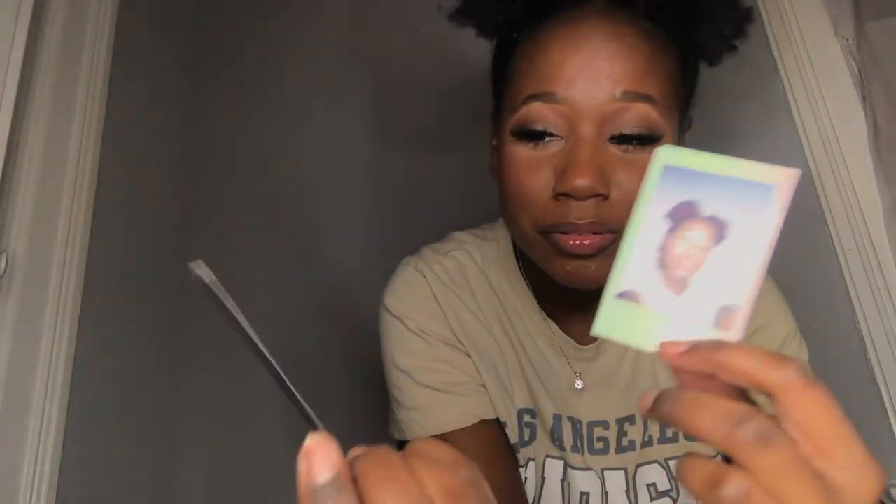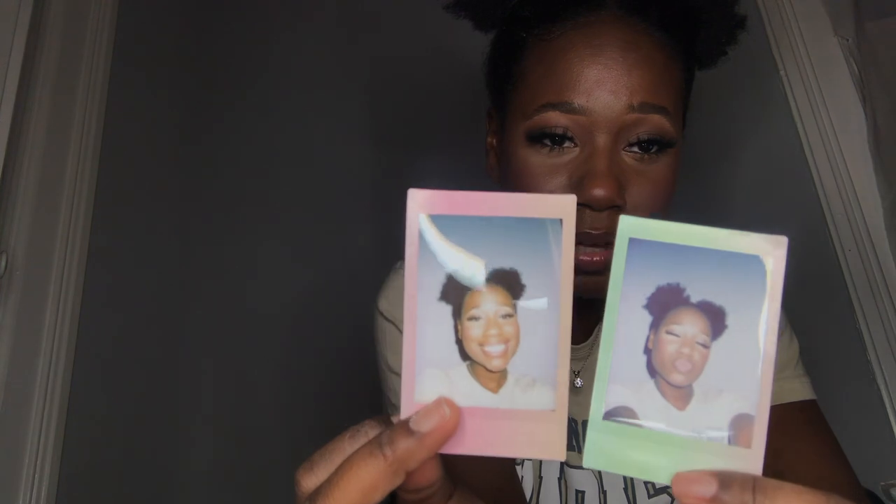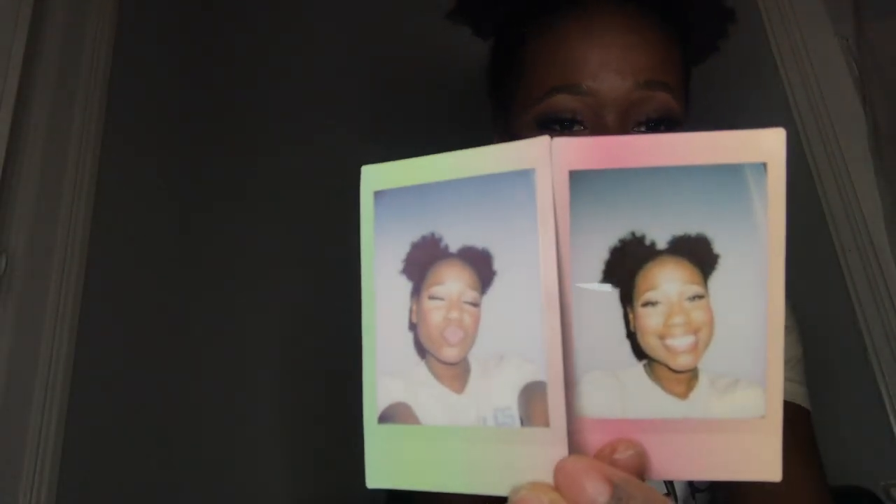There's kind of a difference between these two photos. As you can see, the color started coming back into my face as this one developed more. This one, as it's developing, is looking more cool-toned — it's very cool-toned, bringing out the warmth in my face. With this macaron film pack, it's a different color every time, like a fade — going from peach-orangey to peachy green.